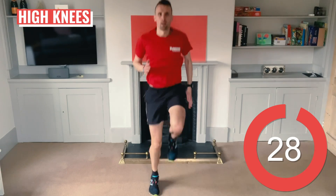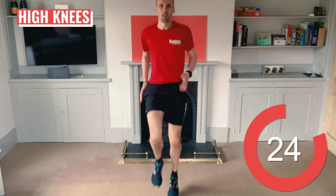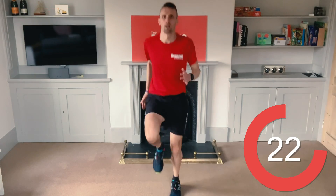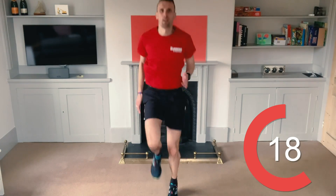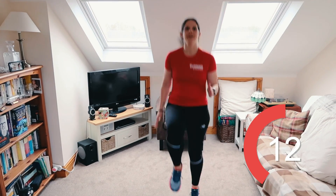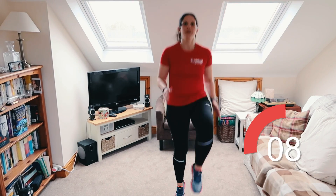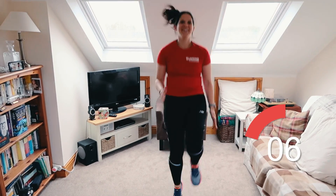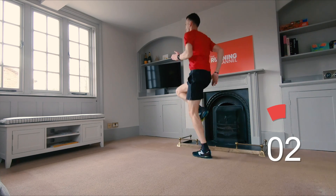Straight into some high knees. Give it a bit more energy to really get your heart rate up as we head towards the main exercises. Drive those arms and focus on engaging your core and staying upright. Get those knees nice and high. Ten seconds left. Five, four, three, two, one.